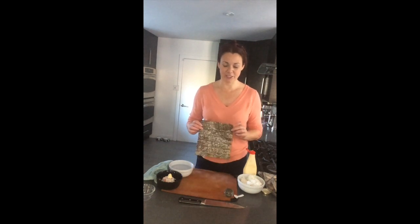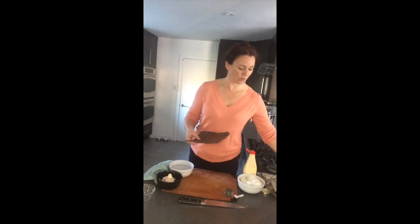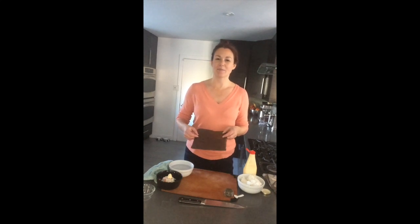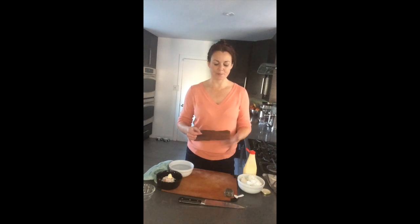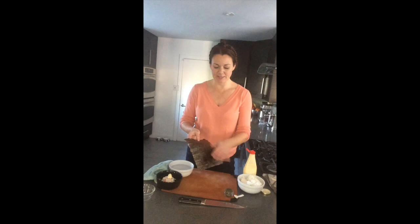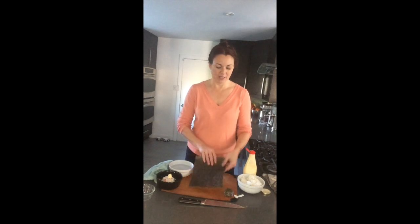I've got a nori sheet here. Nori is dried seaweed that we use for sushi rolls. I've got a package here — you can see I've picked this up at the Asian market. They'll sometimes sell it at supermarkets or specialty stores, but they don't tend to be as high quality. You want to look for the color being kind of green and gold. With my nori sheet there's a rough side and a smooth side, and we'll get into that later.